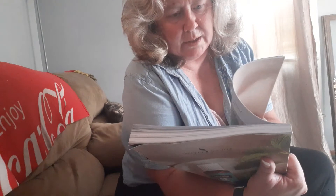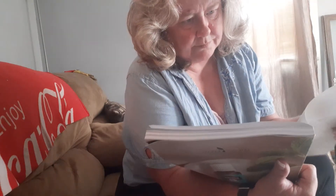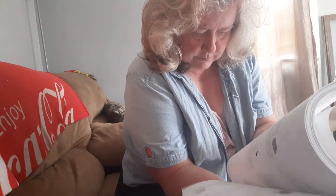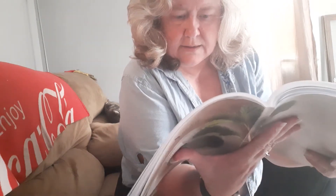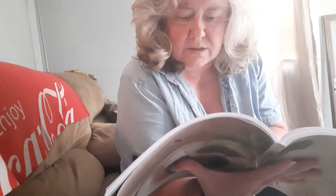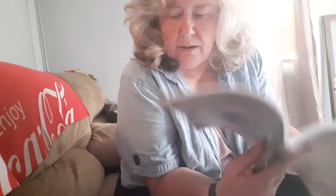Now, the price of that Thieves dish soap — let me find it here. Thieves dish soap, page 61. It says it's $14.50 for 12 fluid ounces. With naturally derived ingredients, Thieves dish soap effectively cleans your dishes without harmful chemicals, dyes, or synthetics. Young Living pure essential oils — Thieves, Jade Lemon, Bergamot — work with plant-based ingredients to leave your dishes sparkling clean.